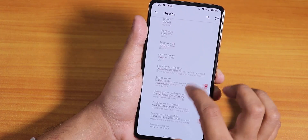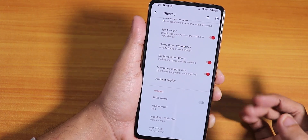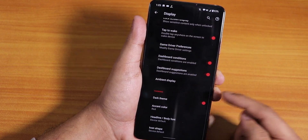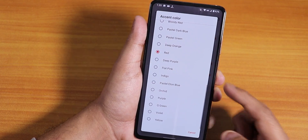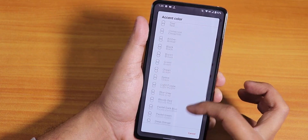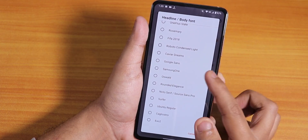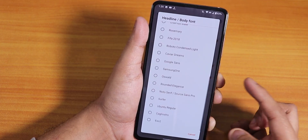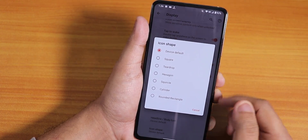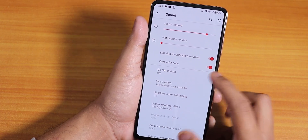Scrolling down, we have the lock screen display where you can turn the always-on display on or off, or enable it for new notifications. There's double tap to wake, game driver preference, dashboard customizations, and ambient display option. Dark theme is available — I've been using it and it works great. The accent color options are pretty insane — you just scroll down and there are a plethora of accent colors. We also have body fonts with many options, and a bunch of icon shape choices.